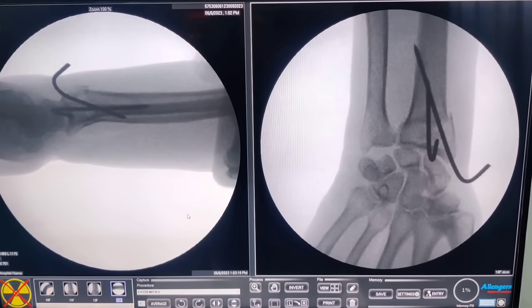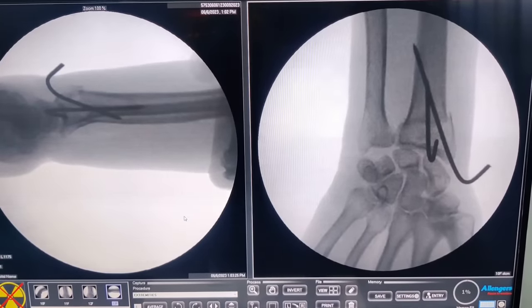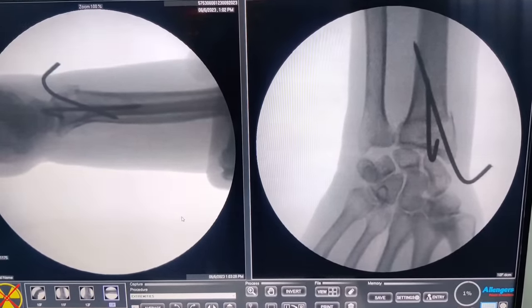This is how you do a K-wire of a distal radius or Colles' fracture. It is pretty straightforward if you get the principles right. I can understand why people struggle in early parts of their career, or even later if they do not focus on the principles. Follow the principles shown in this video and I am sure you will pass wires with minimum difficulty and great results. I hope you liked the video — please give us a thumbs up, subscribe, and share our channel. Thank you.